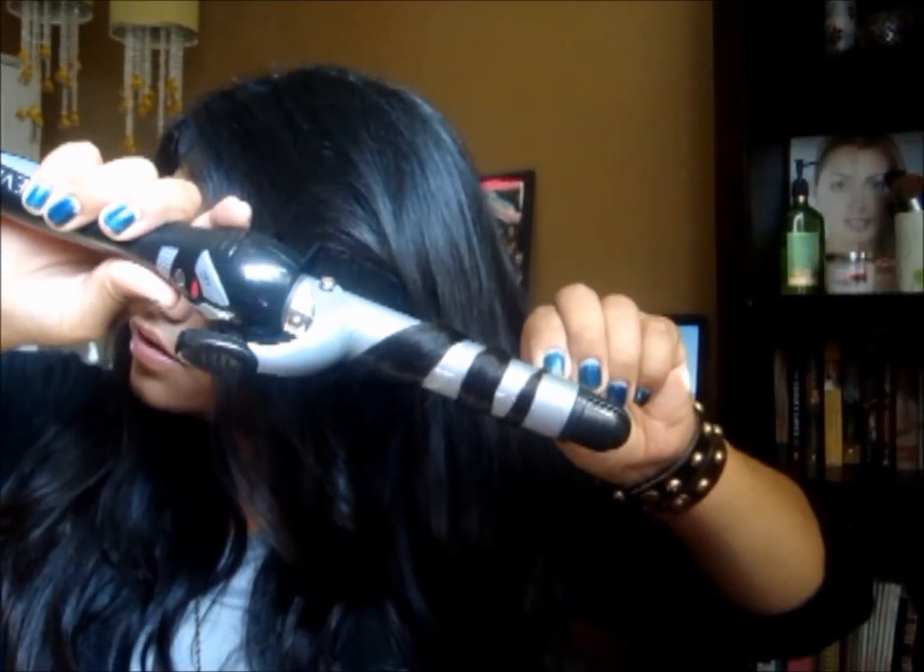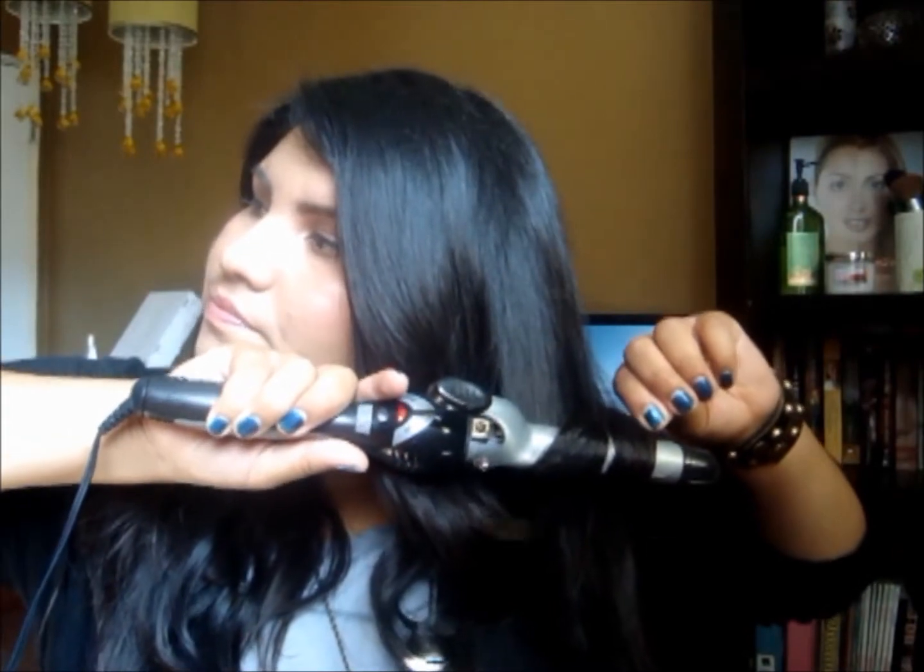It depends on how long your hair is. You're going to grab no more than an inch of hair and just wrap it around your curling iron, then drop it. I'm going to do that to my whole head and then I'll be right back.